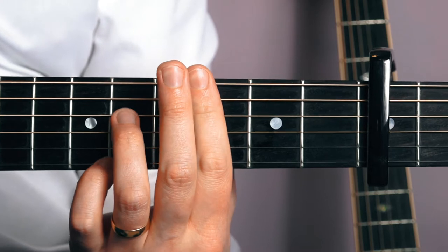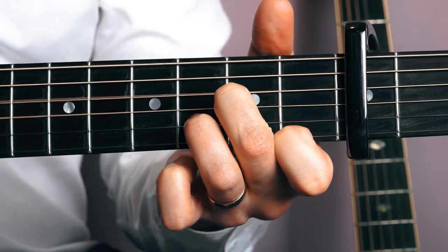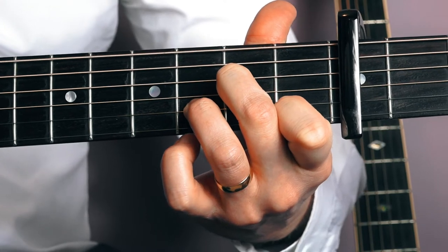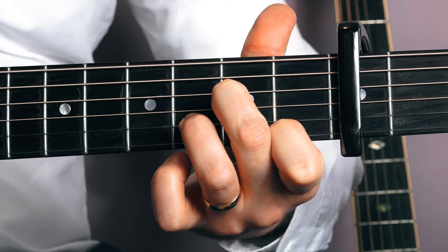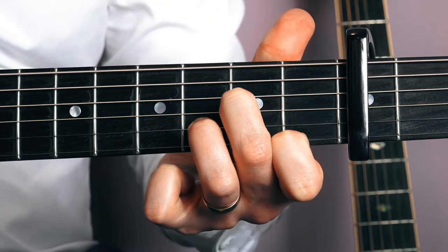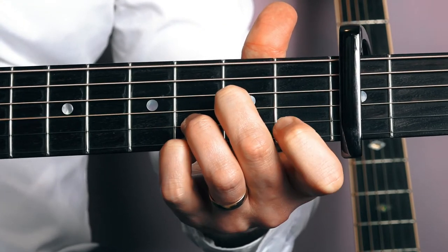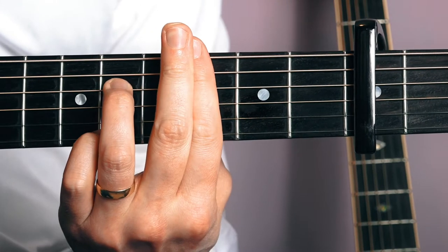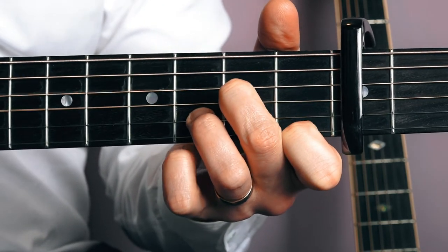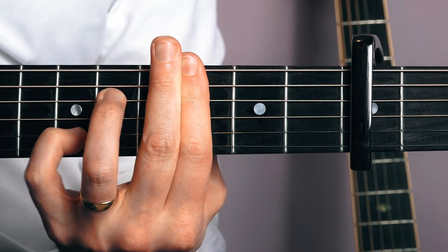Let's go back to the first position. I'm going to tuck my pinky finger where my third finger is, but on the first string — that's going to be on fret six of the first string. Then I'm going to take that off and let the first finger ring out again. Back to the D minor.